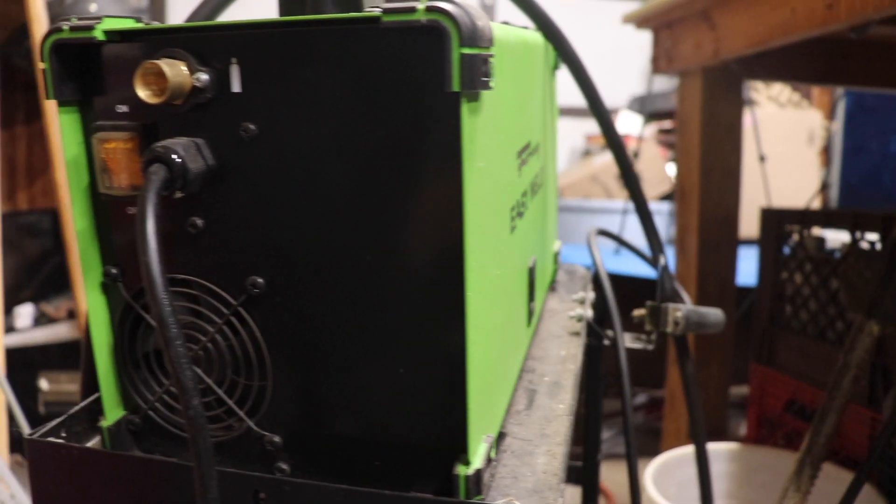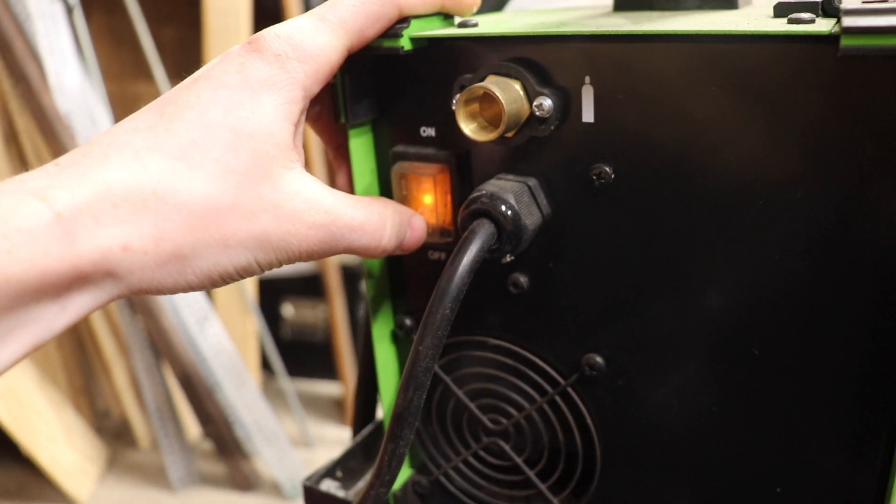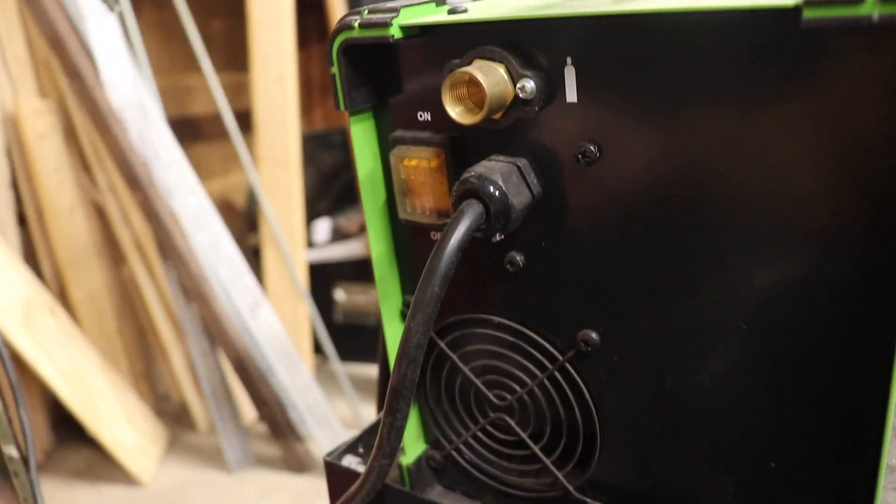If you look at the back of the welder, you will see a switch — this is the master switch, it turns it on and off when you're welding. The back also has the connection for the gas for MIG welding.